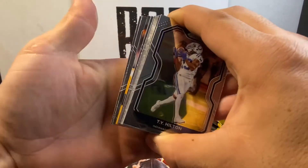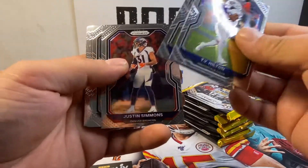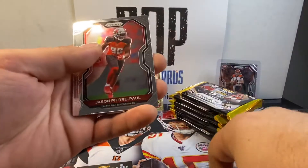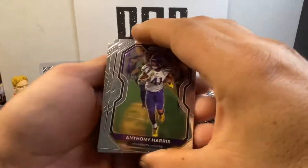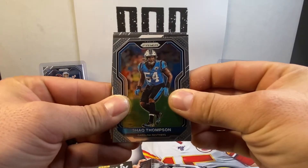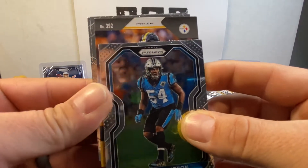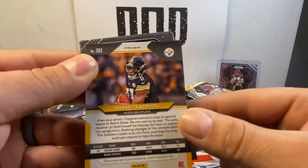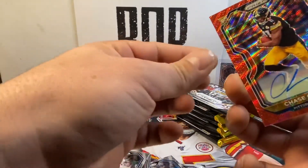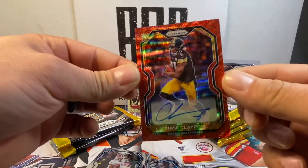Has an auto. Nice — a yellow auto. T.Y. Hilton, Miles Boykin, Justin Simmons, Brandon Graham, Derek Carr, Anthony Miller, Jason Pure Paul, Anthony Harris, Shaq Thompson. Got an auto — prism card, high number rookie. Could it be Chase Claypool? No way. Is it a silver? It's a prism. Beautifully centered. Look at that. That is a boomer right there.